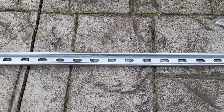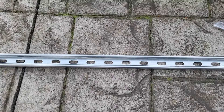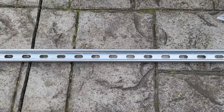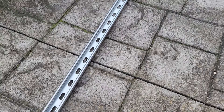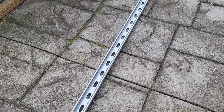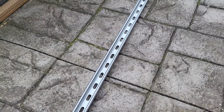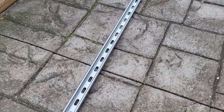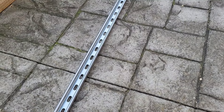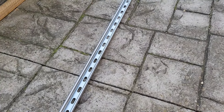I just wanted to do a quick video on the Unistrut slotted channel that I've got for my solar panels. I'm going to be using this to join my two solar panels together to stop them from flexing, bowing, or moving in the wind. You'll probably hear on mic that it's blowing a gale today in Yorkshire, so I'll make it quick.